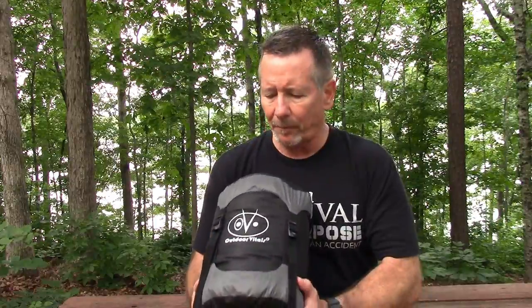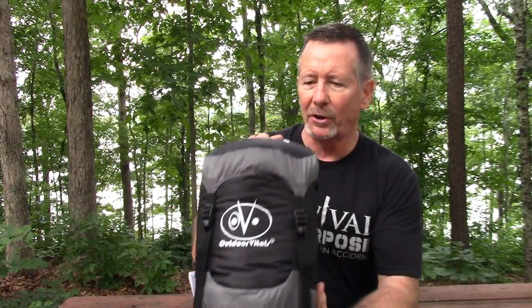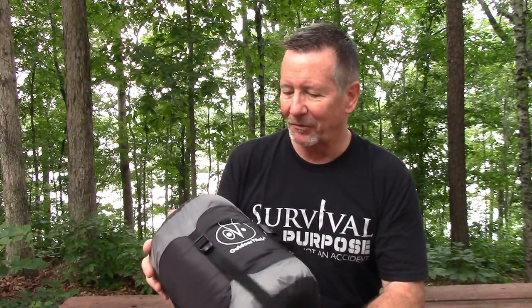We have reviewed some stuff from Outdoor Vitals here on the channel before and they're doing a really good job putting out high quality gear at very affordable prices through their direct-to-consumer pricing model. The folks at Outdoor Vitals are releasing this brand new product on Kickstarter right now and they've been kind enough to send me one to show you and to be a financial sponsor of this video.